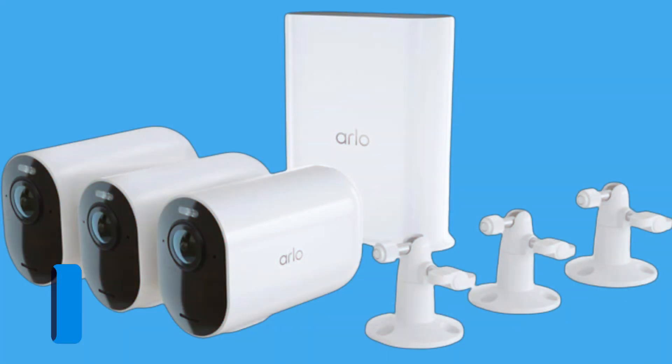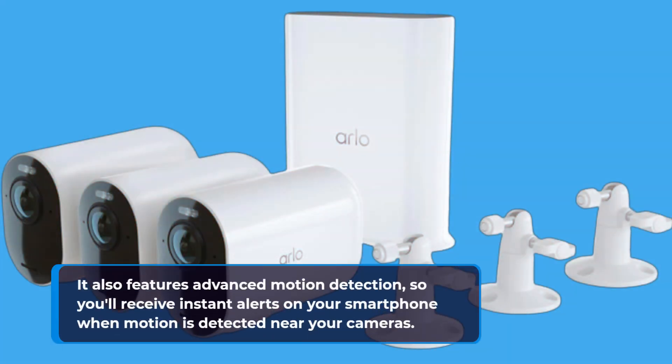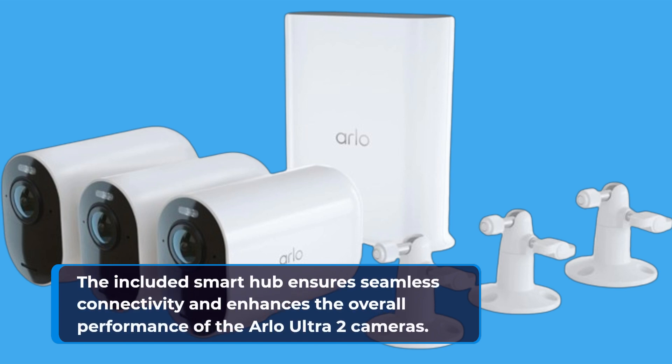The Arlo Ultra 2 boasts color night vision, which means you'll get clear, full-color video even in low-light conditions. It also features advanced motion detection, so you'll receive instant alerts on your smartphone when motion is detected near your cameras. With noise-canceling two-way audio, you can not only see what's happening but also talk to whoever is near the camera. The included smart hub ensures seamless connectivity and enhances the overall performance of the Arlo Ultra 2 cameras.